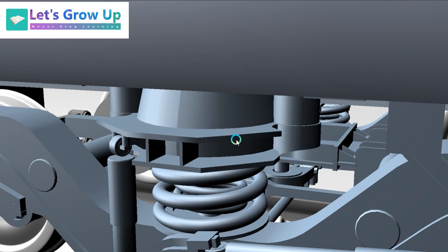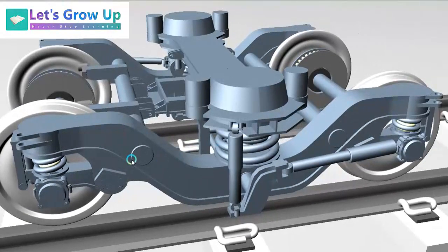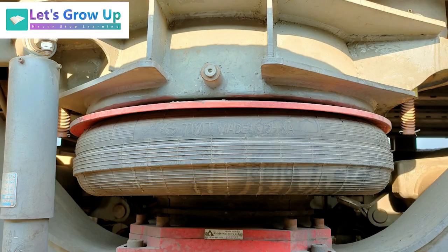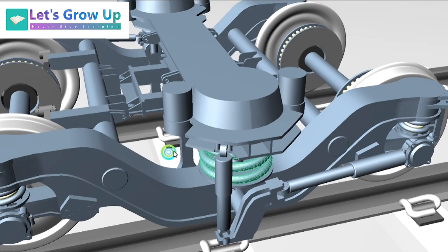Here you can see both the primary suspension and the secondary suspension. The secondary suspension uses a helical spring, but some LHB coaches also use air suspension — I will come back to air suspension later. Right now I have to complete the spring-related suspension, so after that I will get back to air suspension.